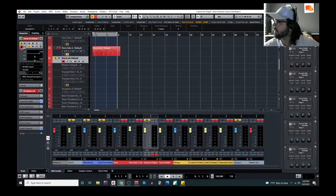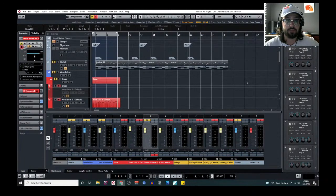It looks like it may have frozen. Anyway, if anyone's watching — thank you for staying this long. I hope it was helpful. I will see you all next week, and hopefully it was not frozen this entire time.